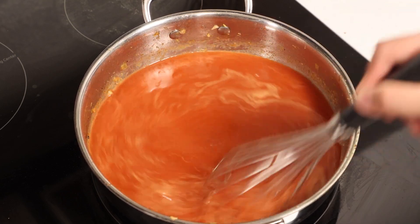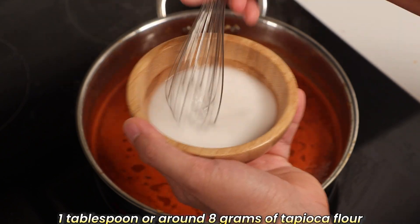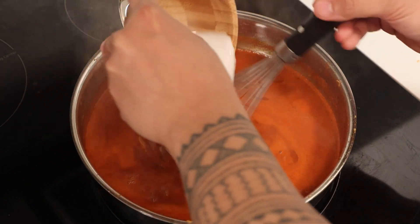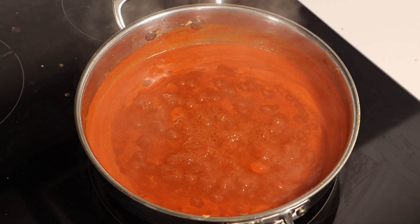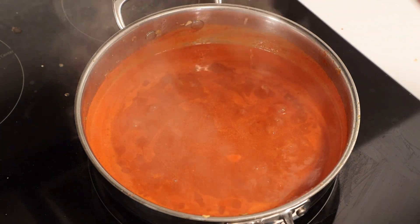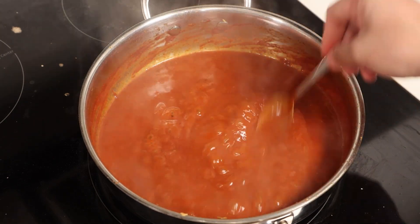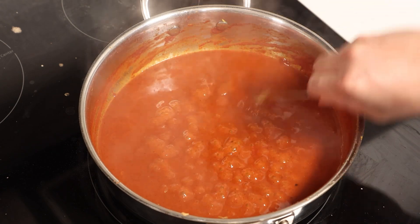We want our sauce just right — not too thin, not too thick. Here's where our tapioca flour comes in. Mix 1 tablespoon, around 8 grams, with a little water and whisk it into the pan. This will thicken the sauce, giving it that luscious, velvety texture. To add even more umami, add a teaspoon or two of fish sauce to your preference — just a little goes a long way in adding that umami depth. Stir everything well and let it cook for a few minutes. We want the sauce to thicken slightly, but still be pourable — the perfect consistency to cloak our noodles in flavor.